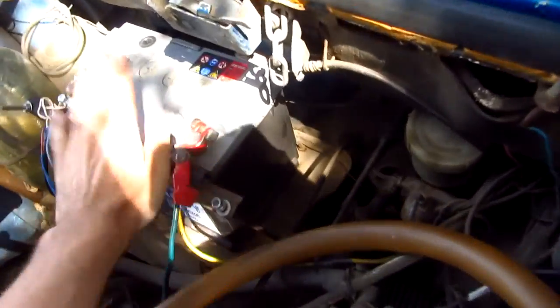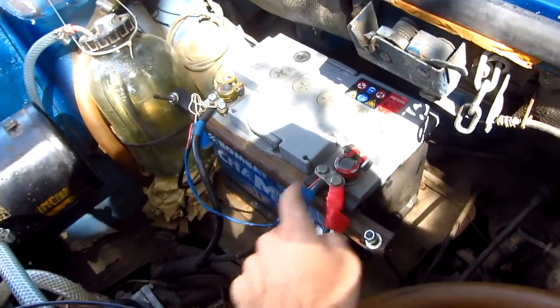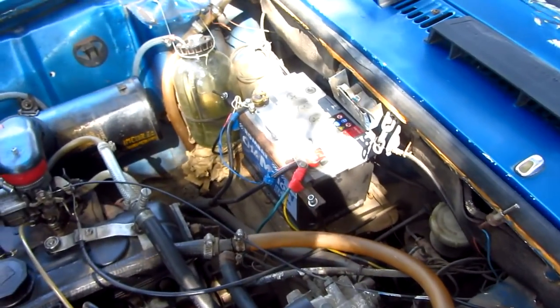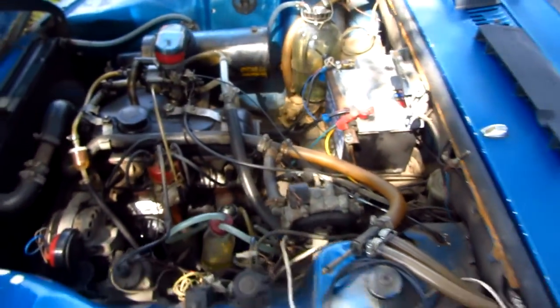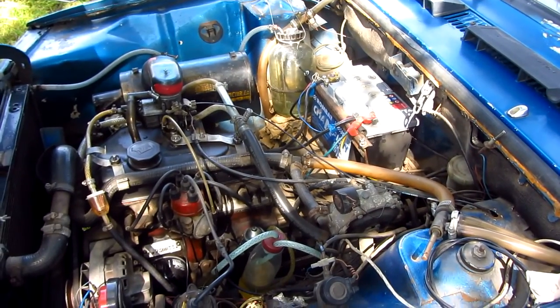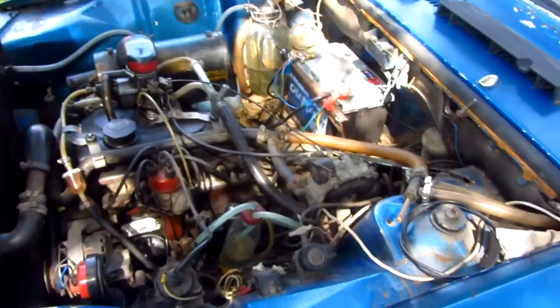The battery is connected through its cables to the car and I will start the engine. Now I'm going to disconnect the battery and connect it through cables to see if the electricity is transferred correctly.